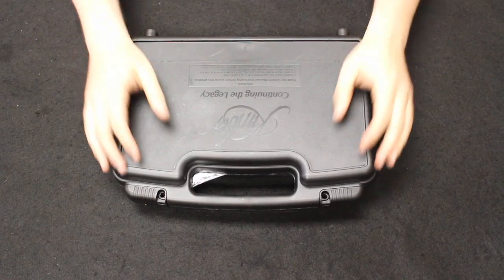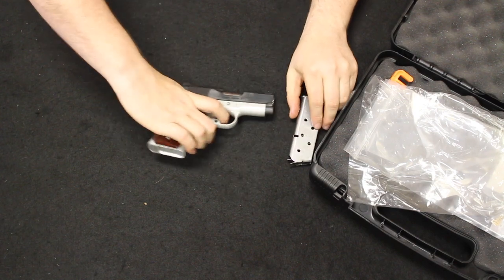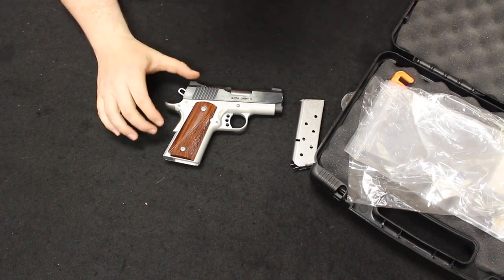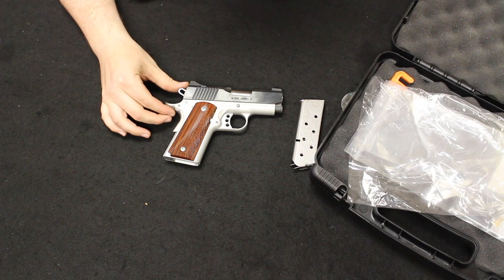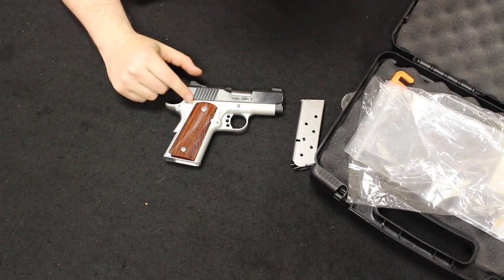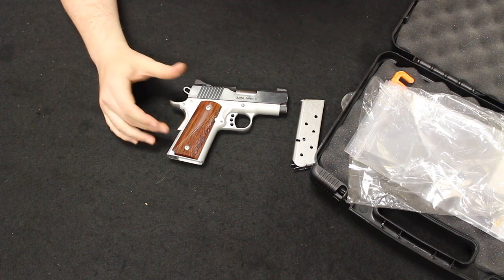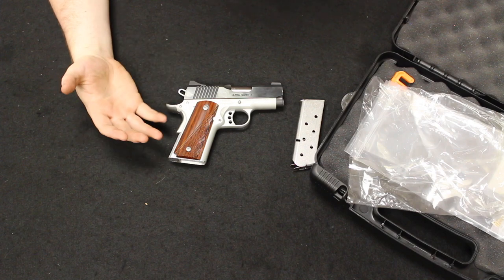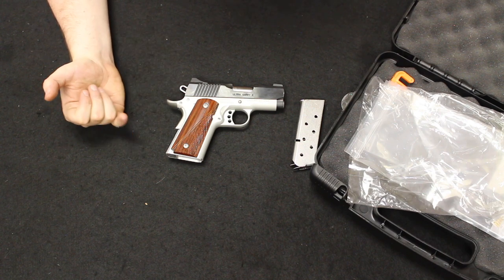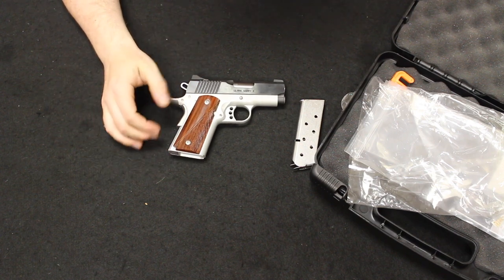Up next I have a firearm from Kimber — this is an Ultra Carry 2, officer-size 1911 in .45 ACP, bi-tone. They make it in all stainless and all black; the wood grips are standard. New retail pricing under normal circumstances is about $850, currently up to about $950 to $1,000. Used, you're typically finding them between $700 and $800 at current market on places like GunBroker. Normally you should be able to find this used between about $600 and $700 in good condition with original box.